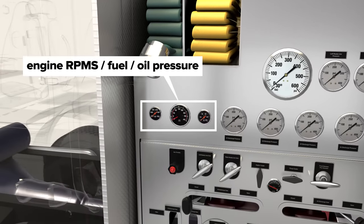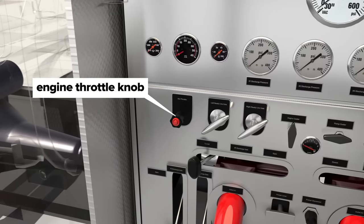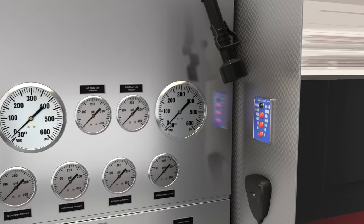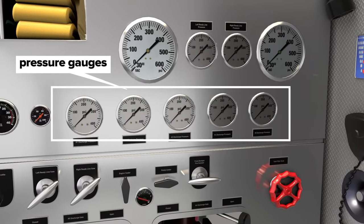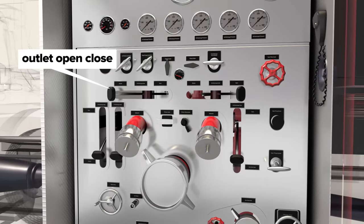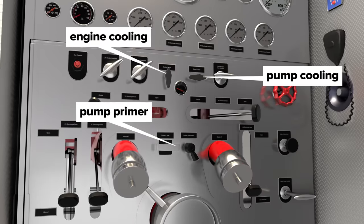Since the truck's engine also drives the pump, engine temperature, RPMs, fuel, and oil pressure are monitored. There's a manual engine throttle knob to control engine speed. A master pressure gauge shows how much pressure the pump is producing, combined with existing pressure from any incoming water supply. Various smaller pressure gauges keep track of the many outlets located around the truck, with their corresponding pull handles or levers to open or close specific outlets. There are knobs to divert some water for engine and pump cooling, as well as pump primer controls.